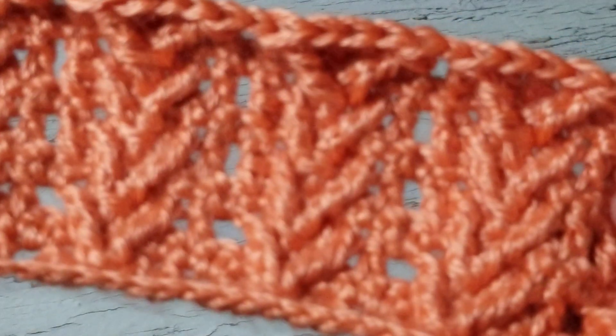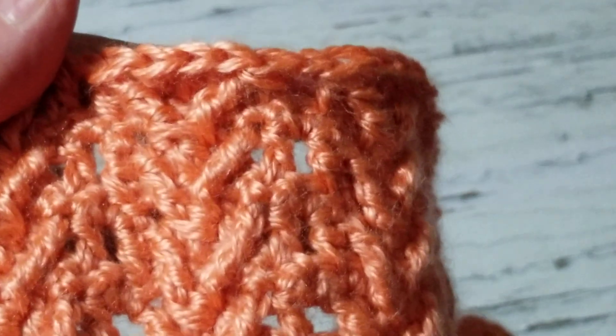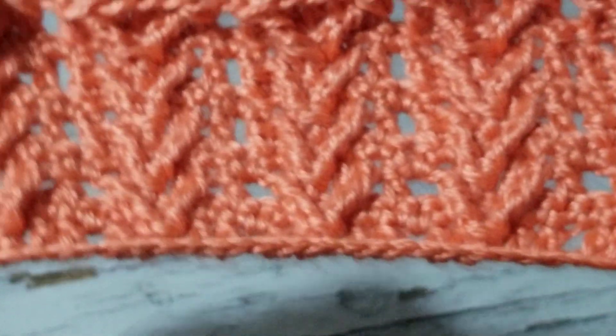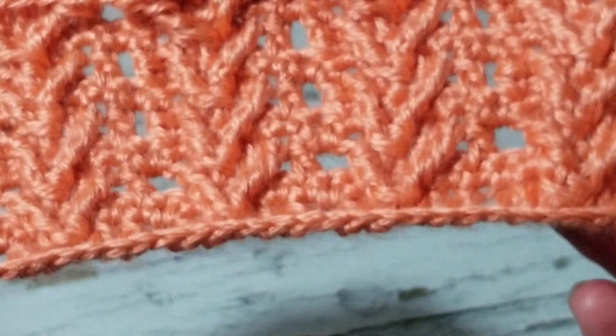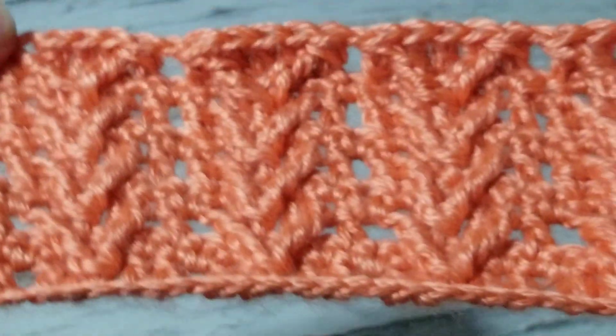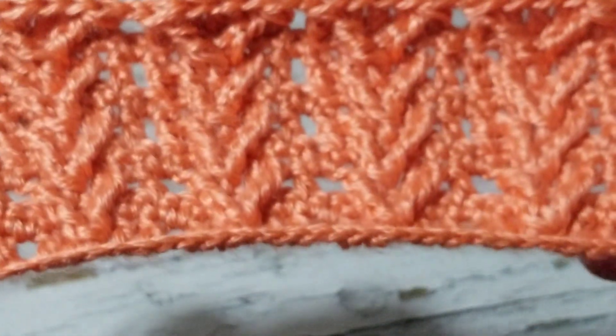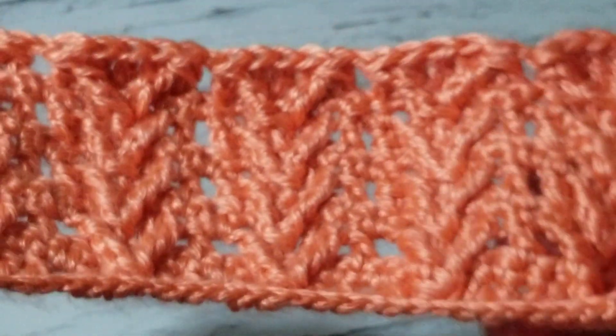I fell in love with this stitch and wanted to share it because it's different and gives you that 3D look. I would not recommend this for new beginners — if you just started crocheting in the past three months, I wouldn't recommend it. I'd say at least two years of crocheting different stitches. But if you know how to do front post, or want to challenge yourself, you're welcome to try.